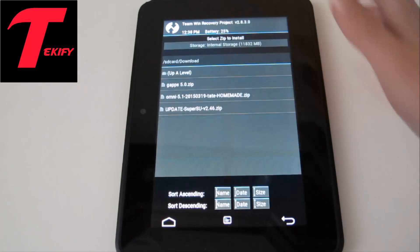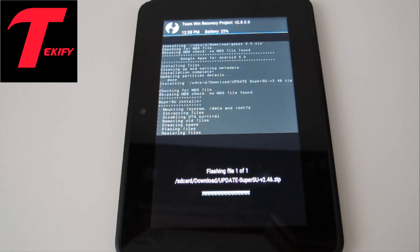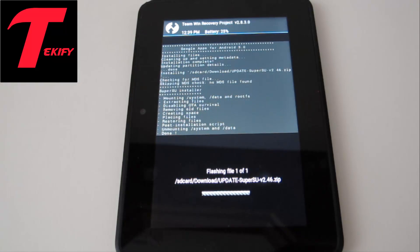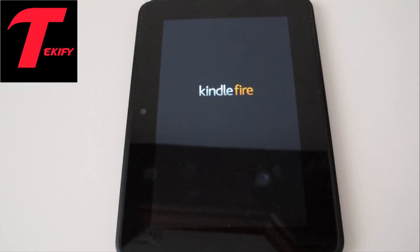Go home and finally just flash SuperSU and you will be able to have root. That was obviously really quick, and now we can just tap reboot system and we should begin booting up into Android 5.1. This is the Omni ROM — it's got quite a cool boot animation.